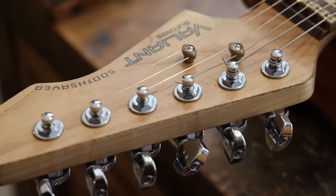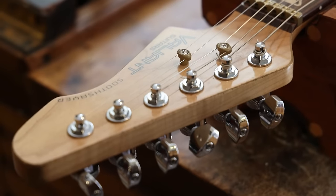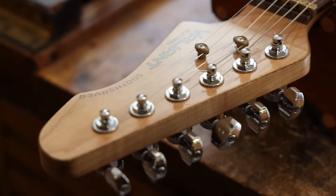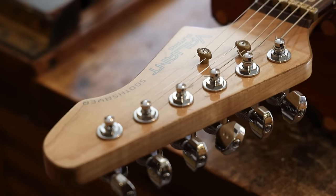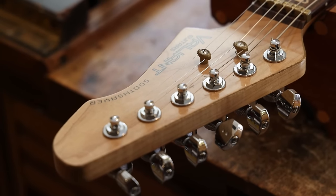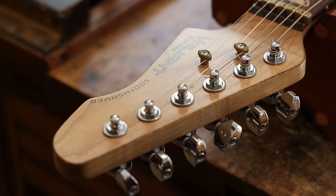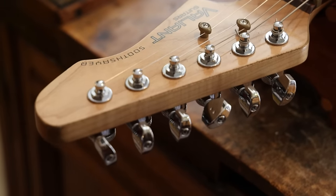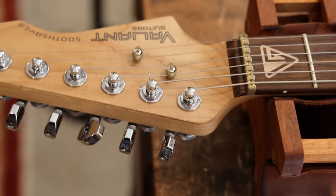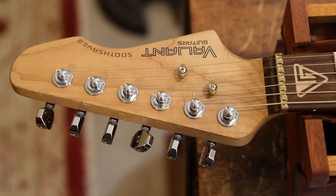These tuners speak of a luthier who is really considering what they're doing. You can see the two dots on the side — that's a branding decision on the part of GrafTech, who have designed and created these amazing ratio tuners. Each one of these tuners is geared to work with a particular gauge string, and every half turn is a semitone, every full turn is a tone of that string. So the low E string tuner is set just to work with that. They take a little bit of getting used to, but I do like them.